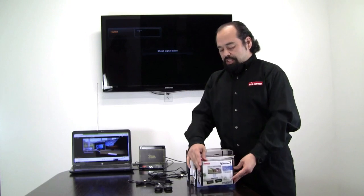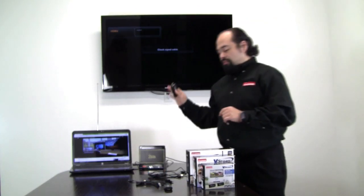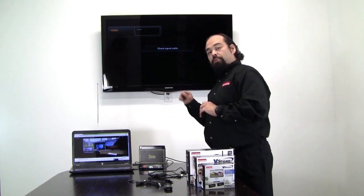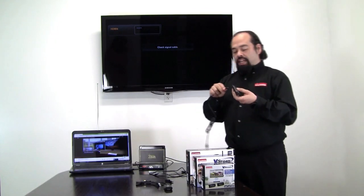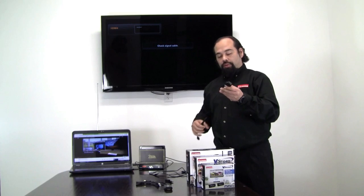We're going to start off with our VS50 unit. With the VS50, you're going to receive an HDMI sender and receiver. With these units, you can transmit audio and video wirelessly up to 30 feet. Each one of these units is going to come with a cable — these are the micro USB cables, the same kind you would see with an Android phone.